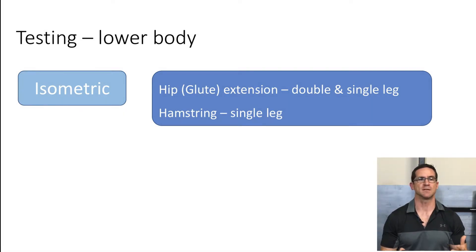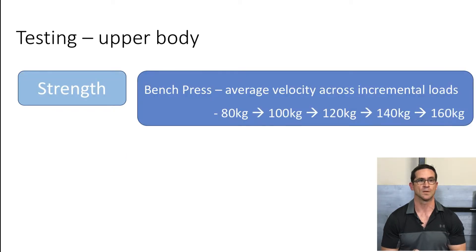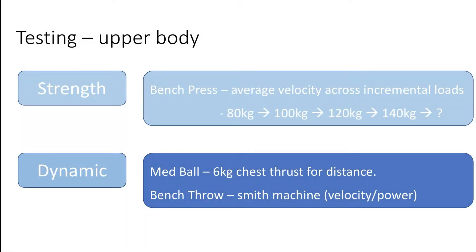With regards to testing, I tried to encompass as many different types of tests for both upper and lower body. For the lower body, I can't load one knee heavily, so a traditional squat won't appear. From an isometric viewpoint, I looked at hip extension or a glute bridge using both one and two legs, and also a single leg isometric hamstring test. Dynamic exercises included 10 pogo jumps and three single leg hops for distance on my good left knee. For upper body testing, I included bench press with velocity data across submaximal loads, a six kilo med ball chest thrust for distance, and a bench throw on a Smith machine using 20 and 30 kilos.